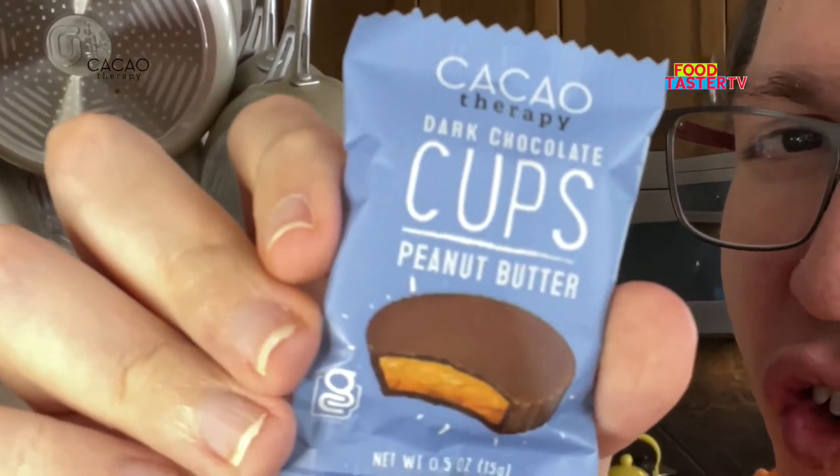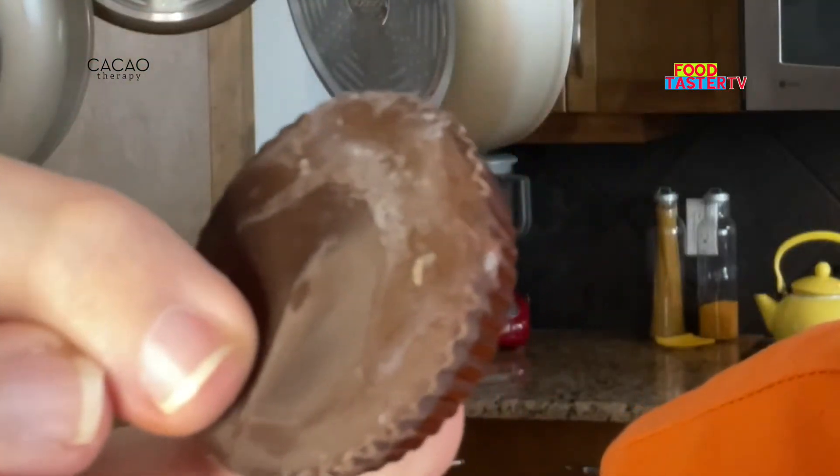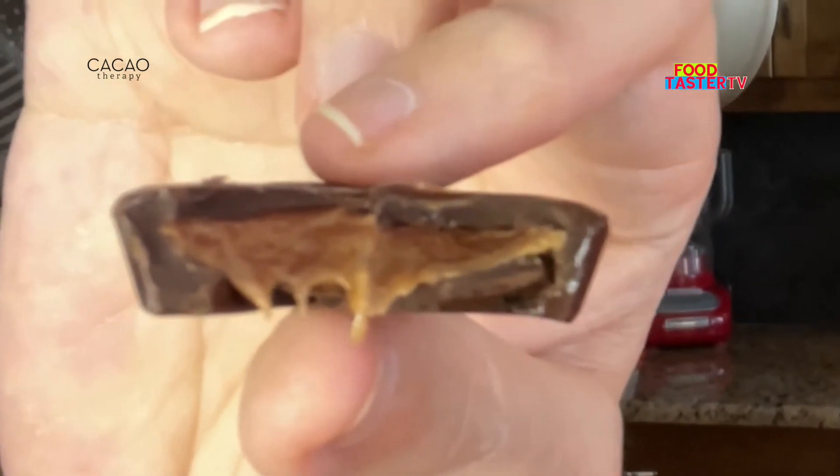I've tried this dark chocolate peanut butter cup before a while ago. That's pretty small for a peanut butter cup — so cute. It has a good amount of darker colored peanut butter in there and a thick layer of dark chocolate. That's a good flavor. I'll give it a 9 out of 10.